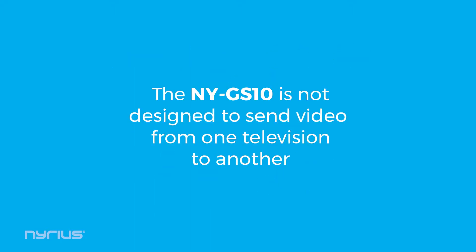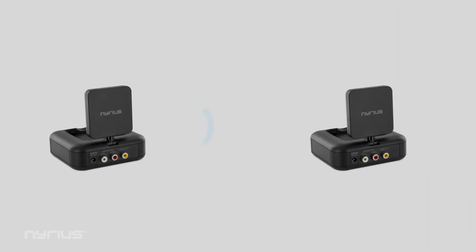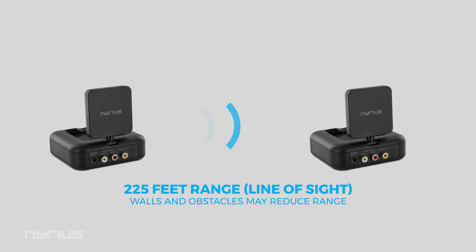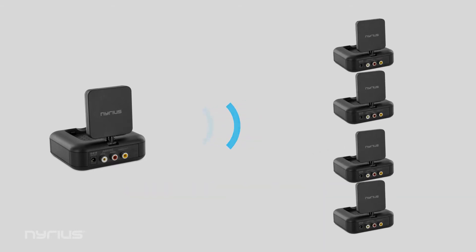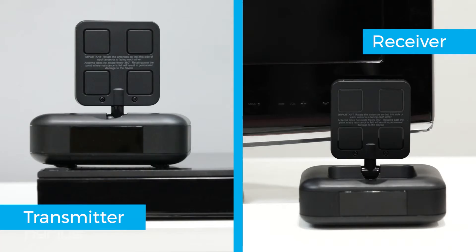The NYGS 10 is not designed to send video from one television to another. The NYGS 10 sends audio and standard definition video up to 225 feet away and, with additional receivers, sends video to up to four televisions.